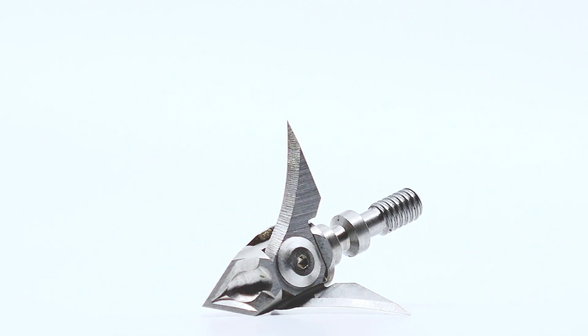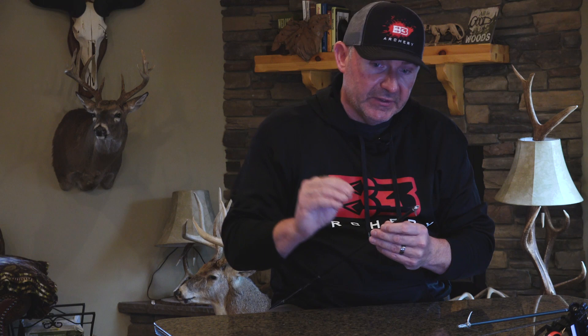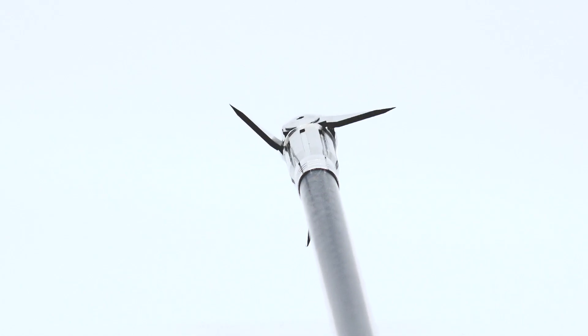Some of the features we want to talk about: the curved blade. Why the curved blade? Enhanced penetration. That curved blade gets into the body quicker, and just like anything else where it's got a curve to it, it's going to cut and penetrate deeper, penetrate longer.